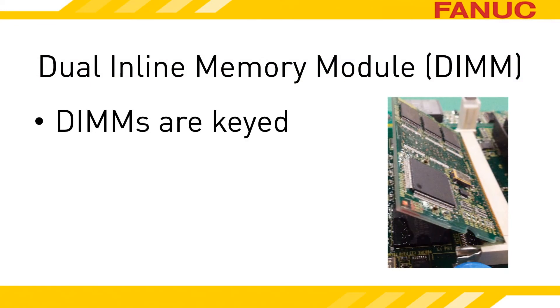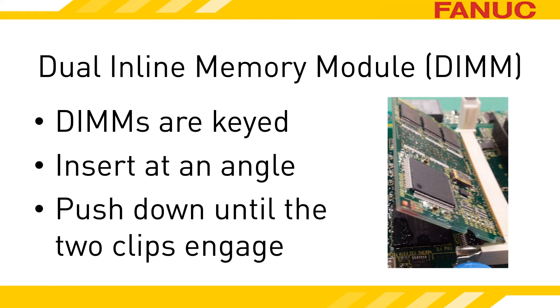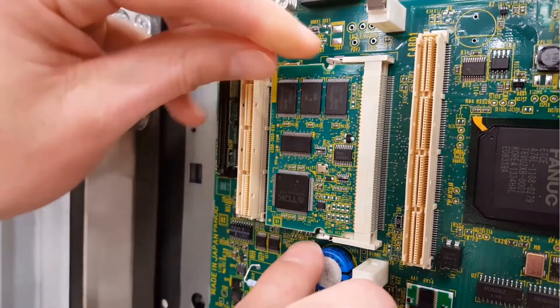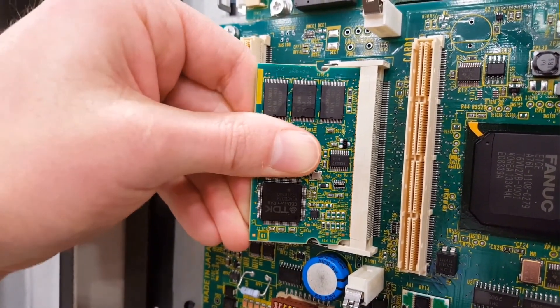To reinstall, please bear in mind the DIMMs have a notch on one side, so if it doesn't seem to want to go into the connector, it might be upside down. Place it into the connector at the same angle it came out, about 45 degrees. Push it down until the two metal side clips engage and keep the module held down. The clips can be tricky sometimes — make sure they are both engaged.